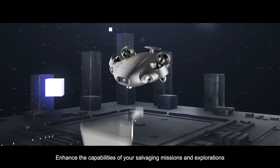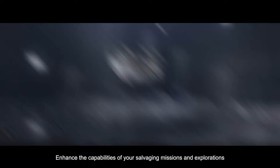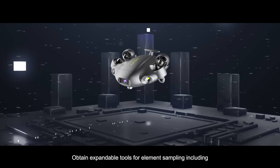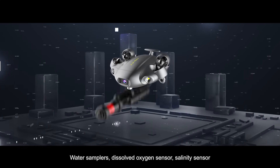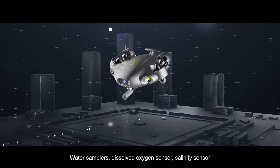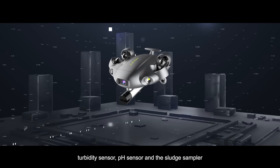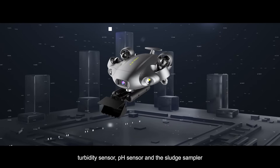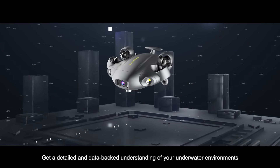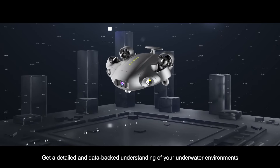Obtain expandable tools for element sampling, including water samplers, dissolved oxygen sensor, salinity sensor, turbidity sensor, pH sensor, and sludge sampler — for a detailed and data-backed understanding of your underwater environment.